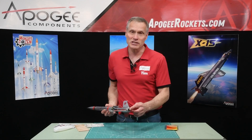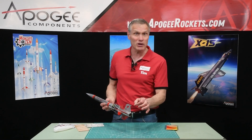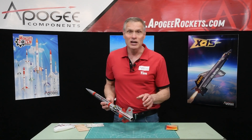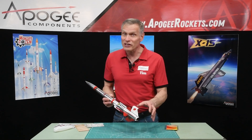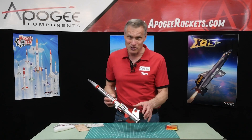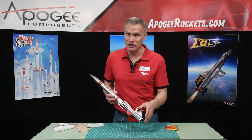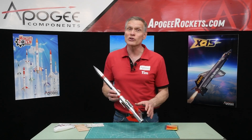It uses a 24 millimeter diameter engine, which is a little bit bigger than the typical regular size engines, so that this model can go really high. We recommend the first flight is on a C-11, but then you can put D, E, and even F engines in here for those really high flights.